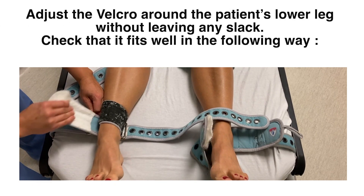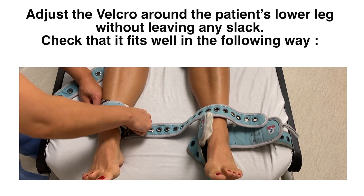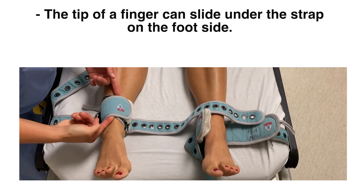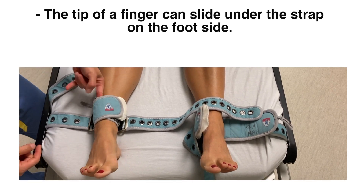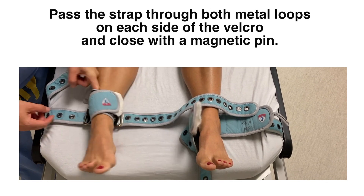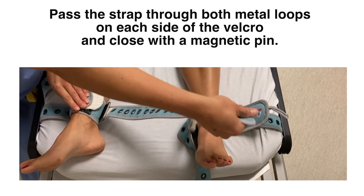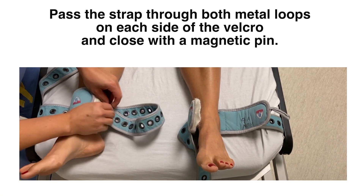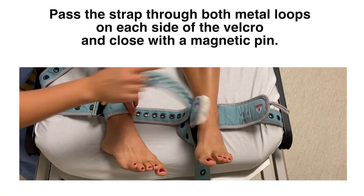Adjust the Velcro around the patient's lower leg without leaving any slack. Check that it fits well: the tip of a finger can slide under the strap on the ankle side, and one finger should be able to slide under the strap on the knee side. Pass the strap through both metal loops on each side of the Velcro and close with a magnetic pin.